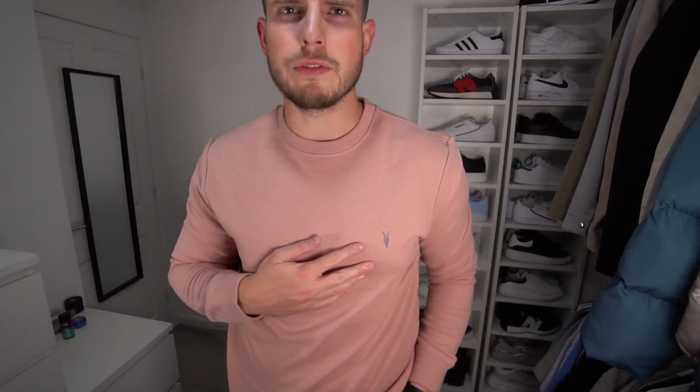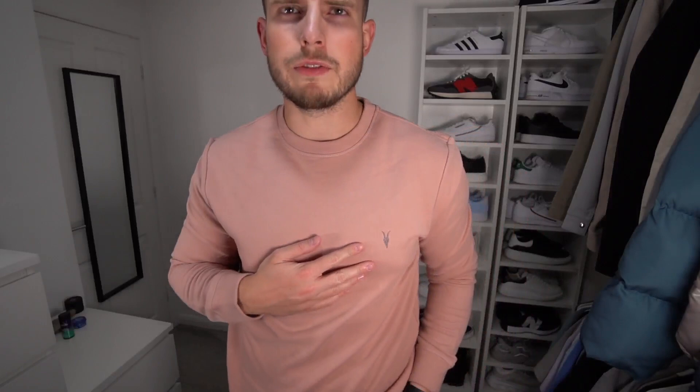We've got a sweater next in this nice dusty pink colour. Again, the small logo just on the left chest. This is actually in a size large because I think the XL had sold out. It's actually quite a nice fit and the quality does feel really nice. This was £72, so again definitely on the more expensive side. It's a nice sweater — there's not really much to complain about. It kind of looks a very similar colour to my skin tone, so it blends in a little bit.